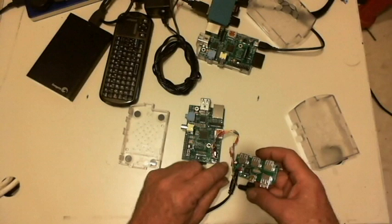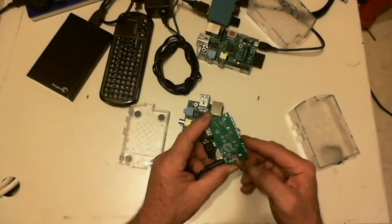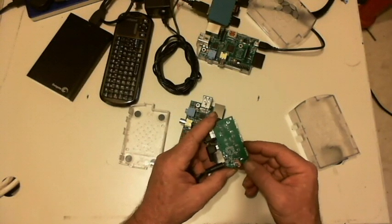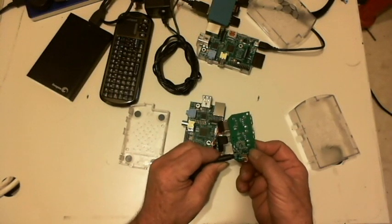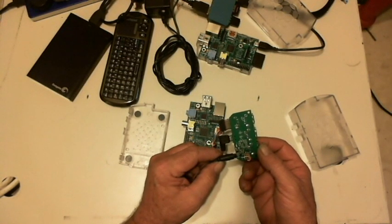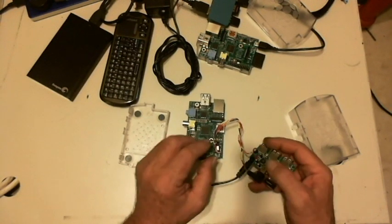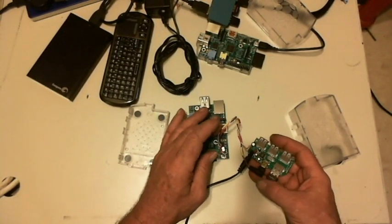So I tap power in there, and then on the back side of the circuit board that comes out of that USB hub, I solder directly on the connections where the power input comes in, so I don't have any voltage drop issues. It's coming straight off of the 2.6 amp power input.